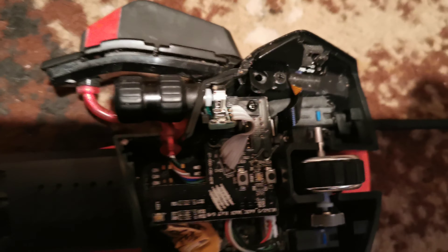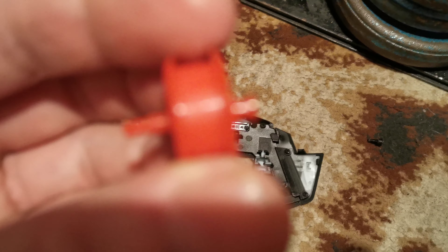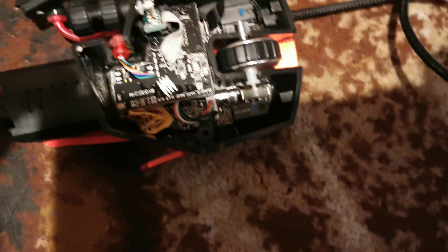How to replace a wheel on a Mad Catz RAT 6 bought from a seller — this part's broken, the little knob is broken. Not even snapped cleanly, so that's broken. Without taking the board out, just slotted it in.